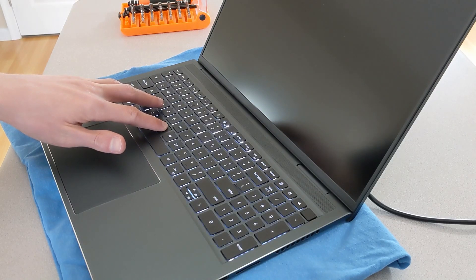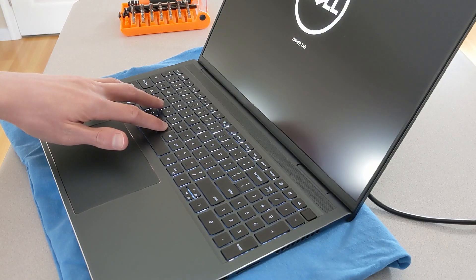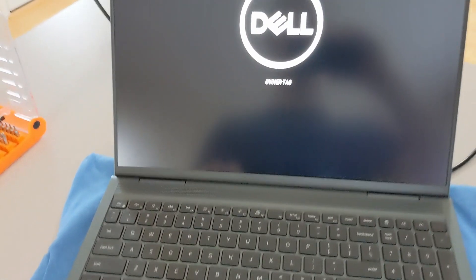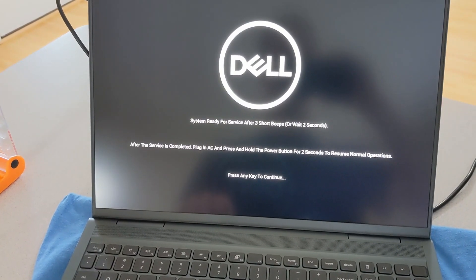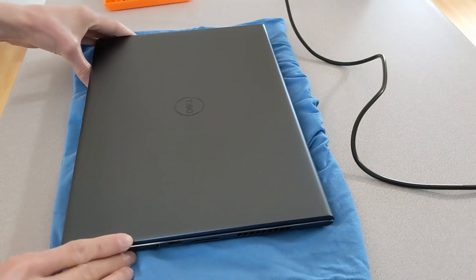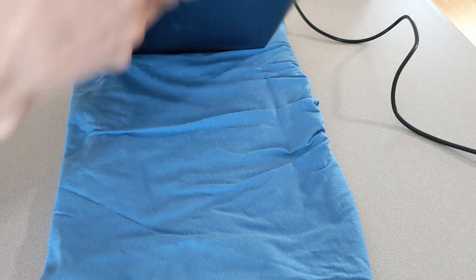To do this, you hold down the B key and then push the power button, and just keep holding it until it comes up with a display about going into service mode. It comes up with a screen and then you push any key and walk through the prompts. It will give a few beeps and then shut down and go into service mode. This essentially makes it safer to open up and perform work on the laptop with the battery still connected, so you don't have to disconnect the battery.